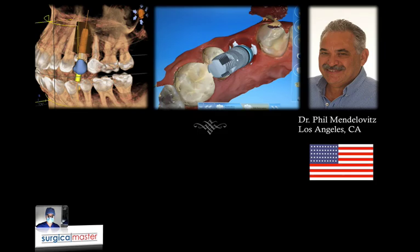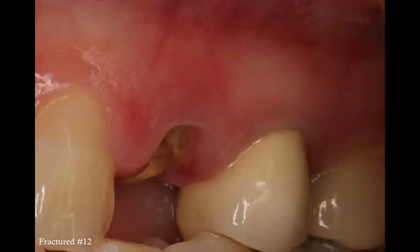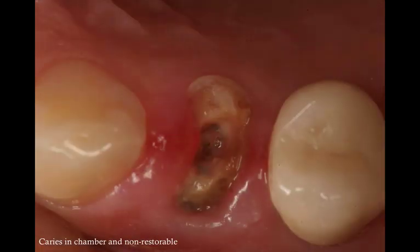This patient was referred to me by my good friend Dr. Phil Mandelovitz from Los Angeles, California. Phil is also my mentor in regards to everything to do with digital dentistry — he's so knowledgeable and fun to work with. This patient presented with a broken down tooth on the upper left side. It was a premolar that broke under the gingiva and also had some residual caries in the pulp chamber, so the tooth was basically non-restorable and needed to be replaced with an implant.